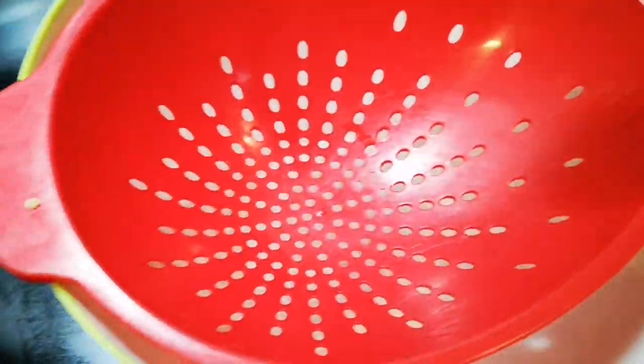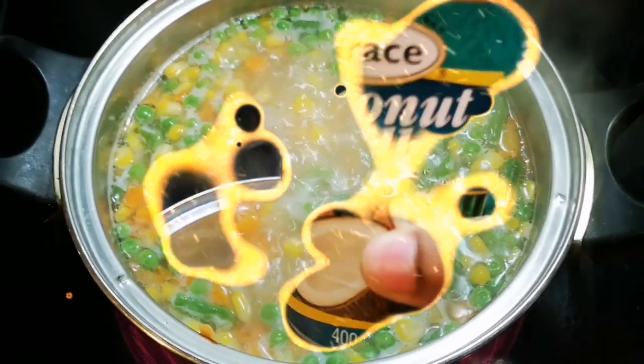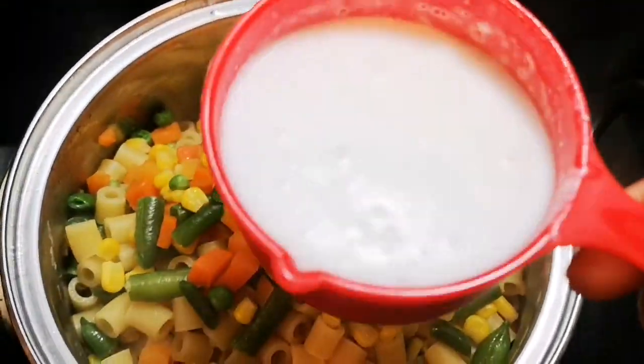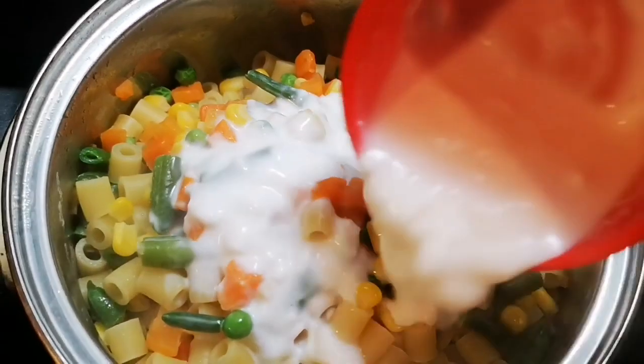Then I'm gonna put it back on the stove with the coconut milk. I'm gonna add about half a can — basically about a cup of coconut milk — and I'm gonna pour this on it.